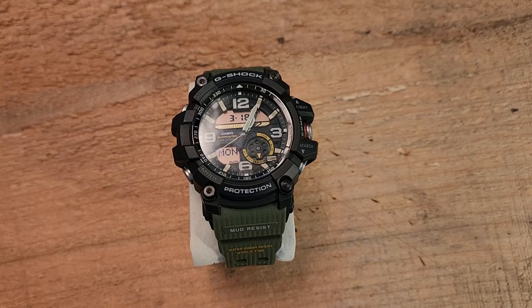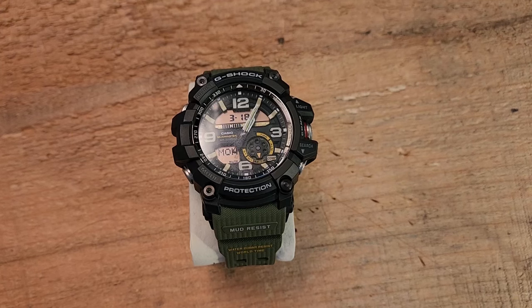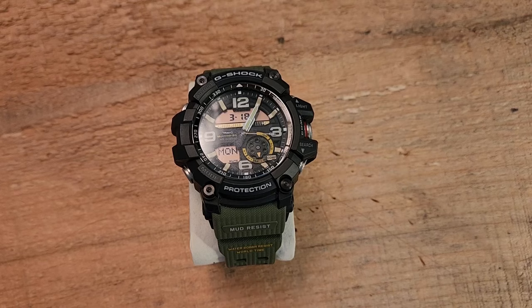Now this is the sort of step-down version. The GWG Mud Master powers itself via solar, can connect to the atomic clock and set itself, has a triple sensor, and has a sapphire crystal. This one, on the other hand, has just a mineral glass crystal and dual sensors — compass and temperature. I do love the solar and the atomic features, but this still scratches the itch, and I actually have other watches that have those features.